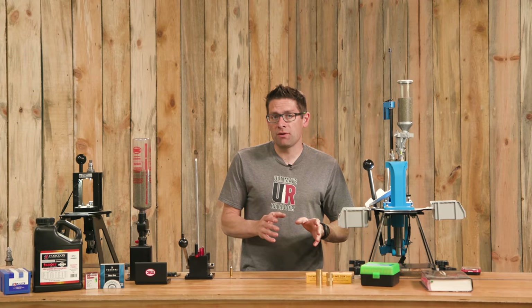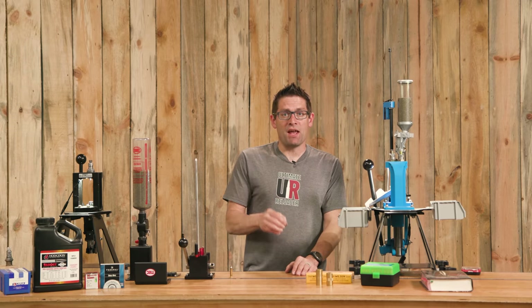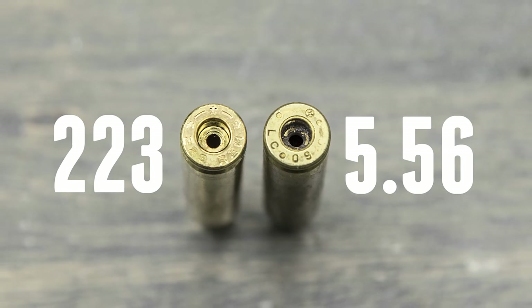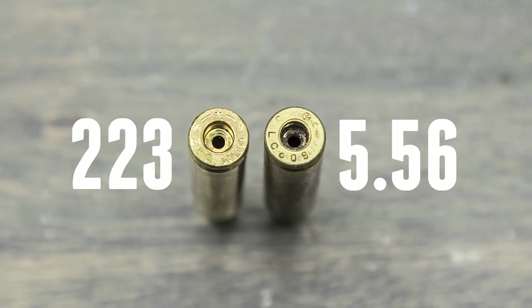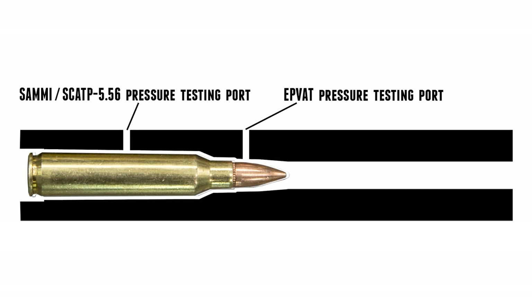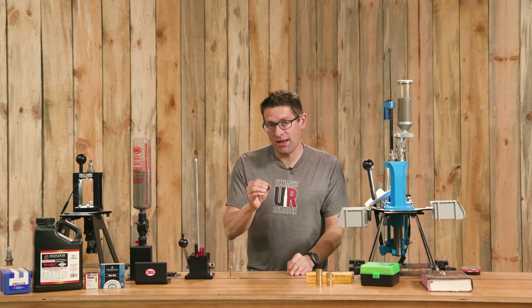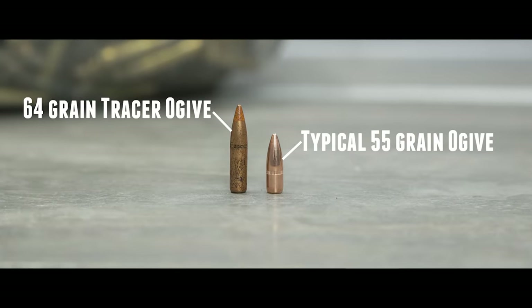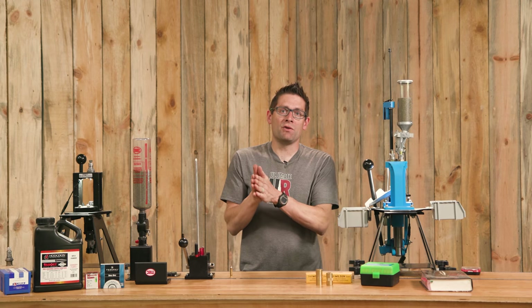.223 is a civilian specification and .556 is a military specification for this ammunition. They are nearly identical but tested and pressure-specified differently. The military uses EPVAT testing with a different pressure port location, while SAAMI uses its own specification. The very important corner case is the base-to-ogive dimension allowed for .556 — specifically certain tracer ammunition is longer than what is allowed for .223 Remington.